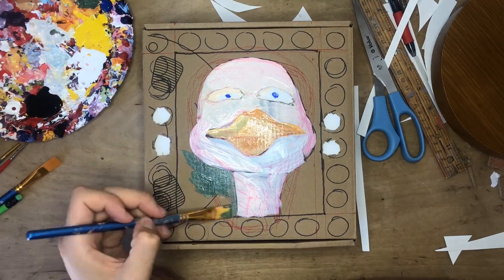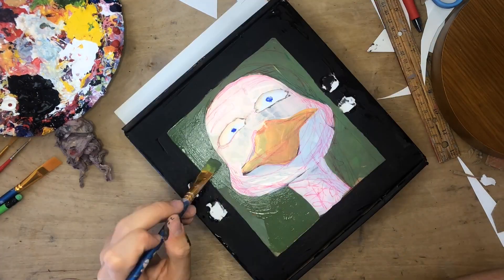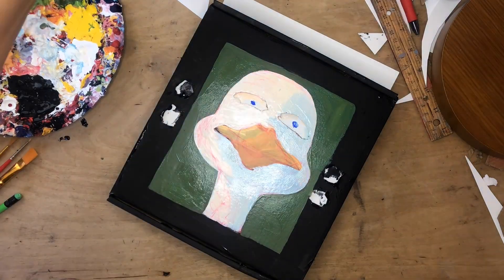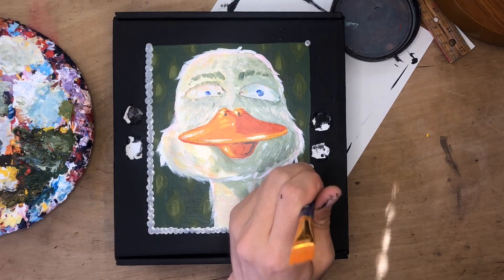The final step in this project of course is the paint job and this is where it really all comes together. I had to do a lot of layers because the red pen I used was bleeding through some of the wet layers of paint, so maybe use a pencil and not a pen like I did. Then it's time for the final finishing touches and it's ready to be hung.